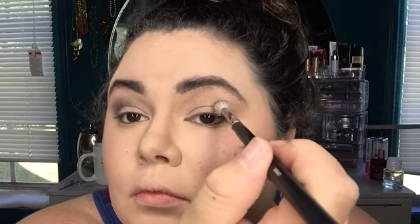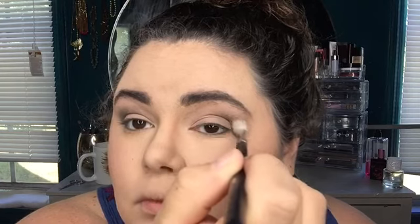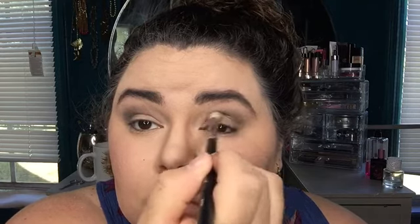Moving right along, getting that Funfetti palette out now. I'm going to be taking the shade All Nighter — this actually looks black but it is actually just an extremely dark green, kind of shimmery color — and I'm just putting this on the very corners. I'm not dragging it all the way out, just barely doing the corner and buffing out into the middle, keeping it on the edges as best I can. Because this is such a dark color I'm really going in with the lightest hand I could possibly have.